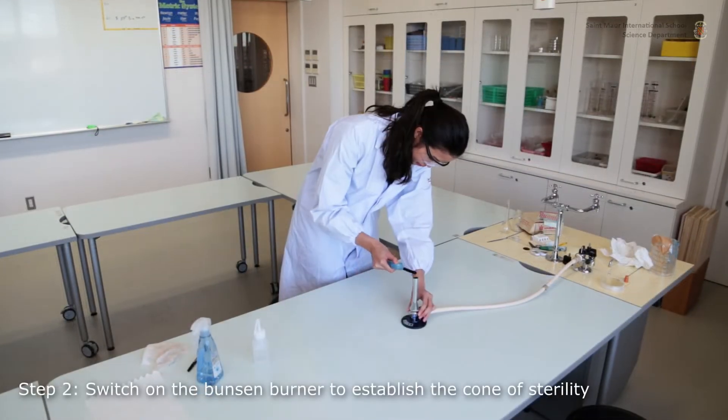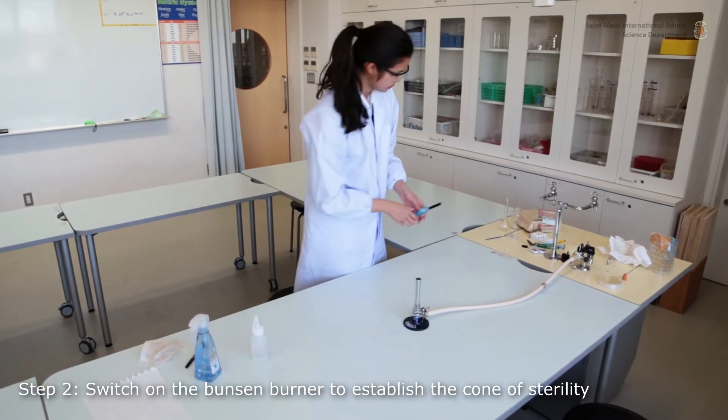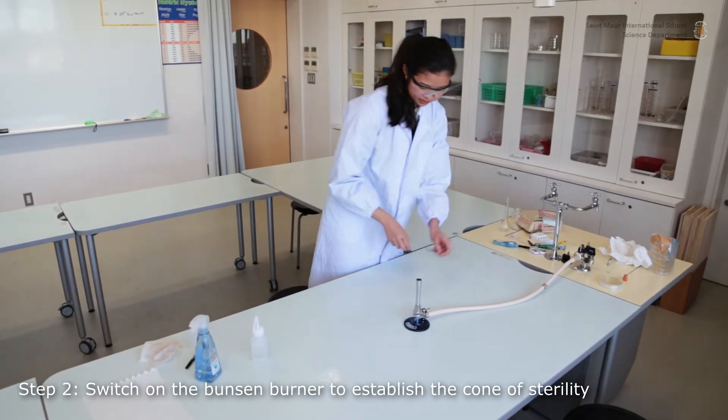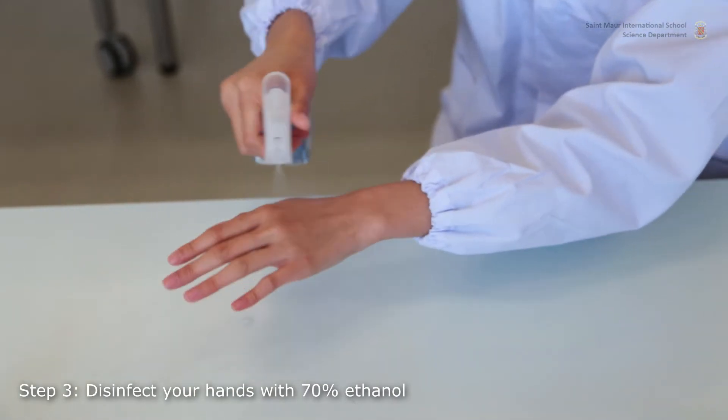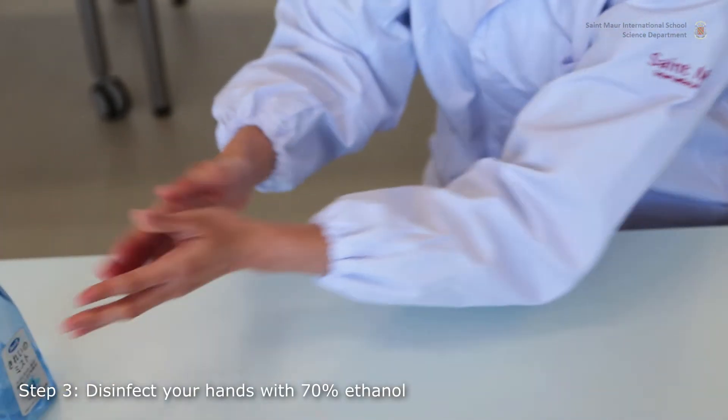Light up the Bunsen burner to establish a cone of sterility. Hot air creates an upwards current that prevents airborne contaminants from falling on your work. Make sure you conduct all of your sterile work within that zone.